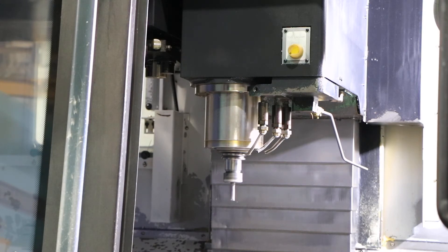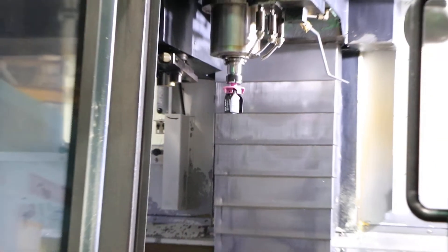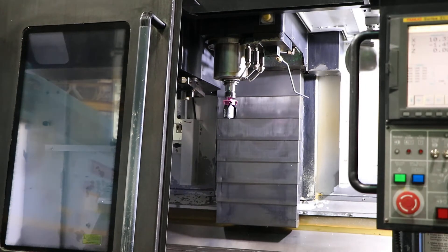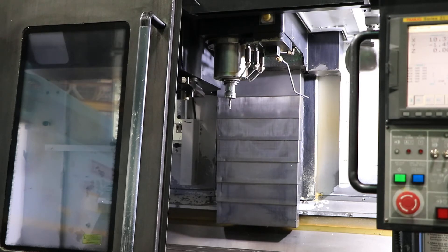Machine is nice and quiet. Machine has a 47.2 by 19.7 table size. You have 40.2 in the X. We're simulating a tool change — it's CAT 40. You have a side-mount automatic tool changer, double arm, 30-tool ATC.